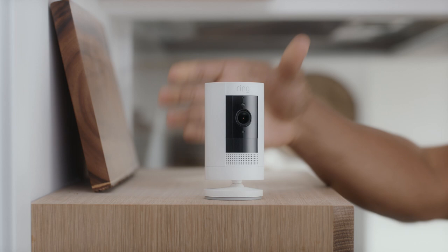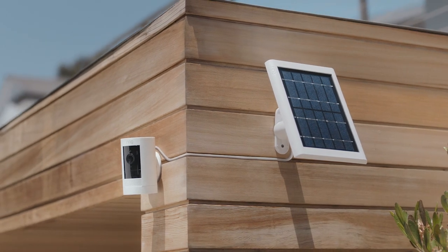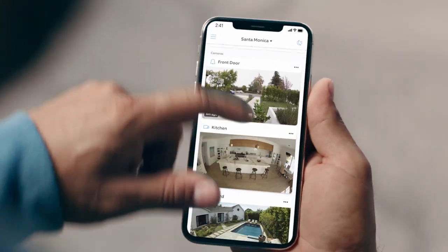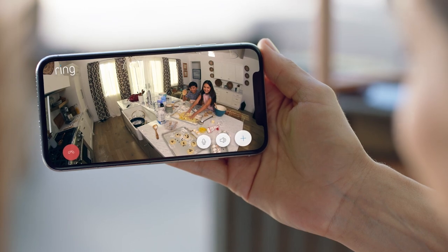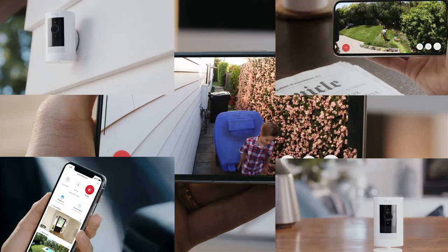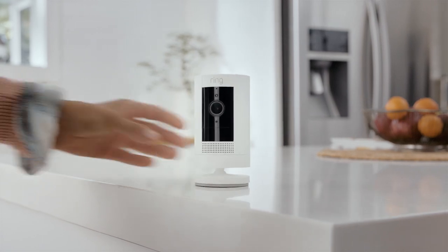Choose the Stick Up Cam that's right for you — just plug it in, pop in a battery, or let the sun do the charging for you. And you can check in on home from anywhere. Start protecting your home and family with the easy-to-install, home monitoring, indoor-outdoor Stick Up Cam by Ring.